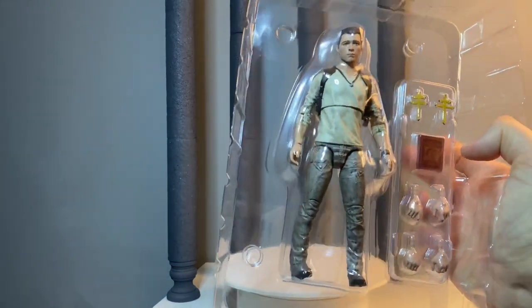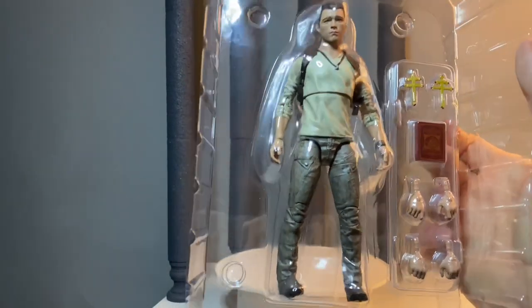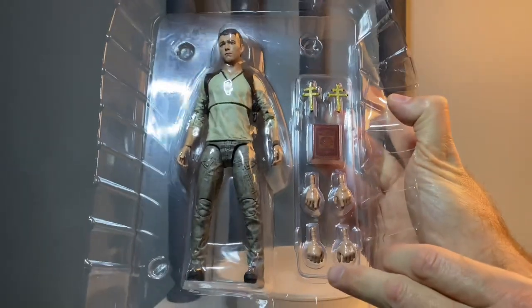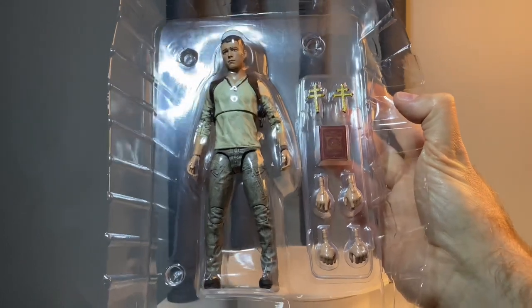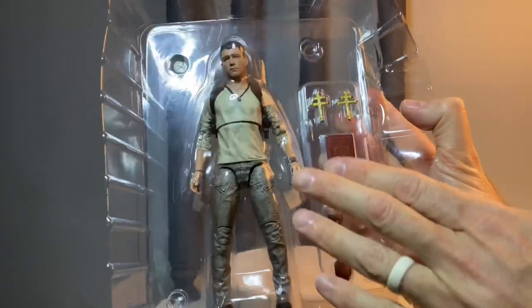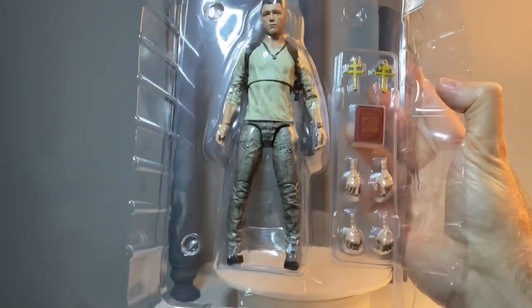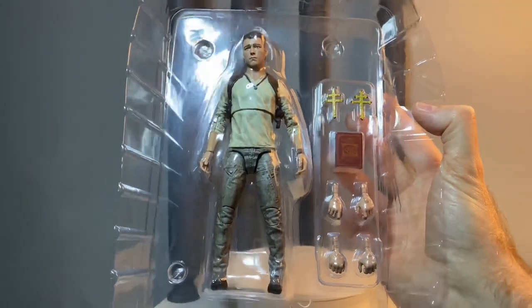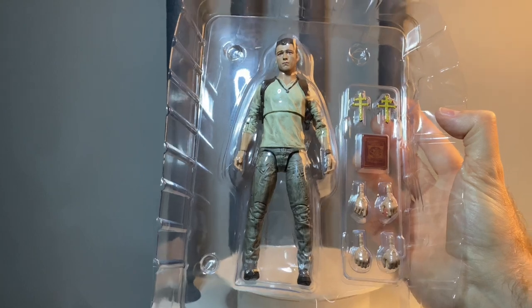So it's a clamshell figure, and then we've got this little booklet here. On the two crosses, when you put them together you can unlock the secrets to the universe. We have his gripping hands, which I think could have been replaced with fist hands to give this a more versatile selection. His weapon holding hands could also kind of double as relaxed hands, and then you could have had fist hands on the figure. He does have a pistol, so he needs those weapon holding hands. I think fist hands would have been a nice addition, but they all look great — really nice, well-painted set of hands.